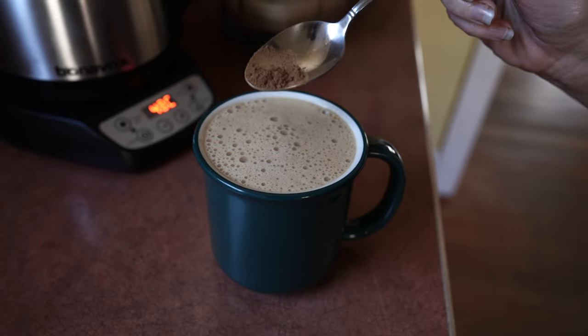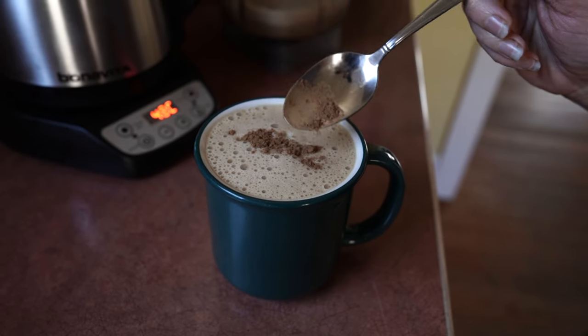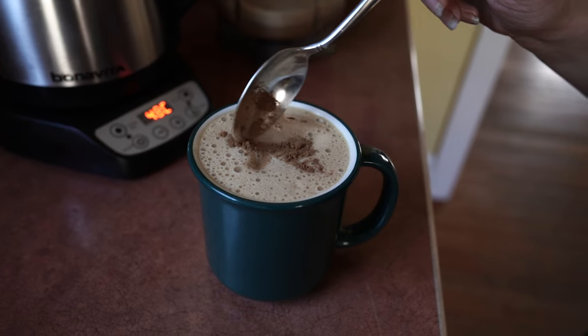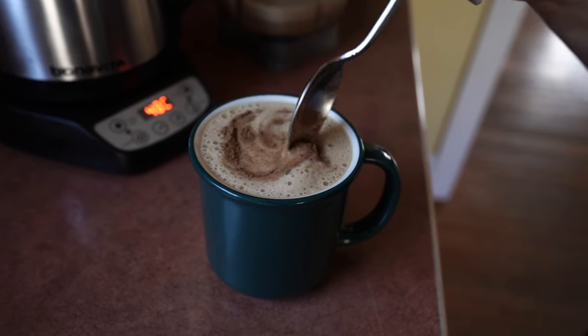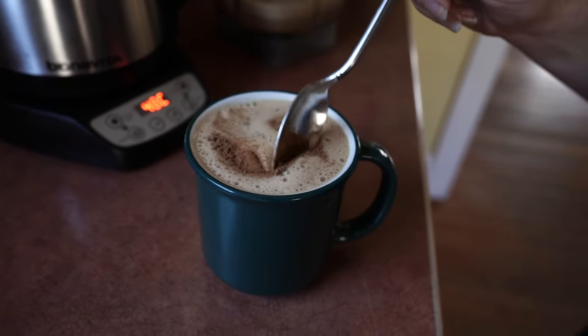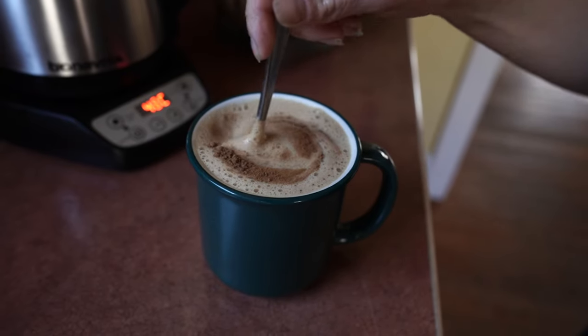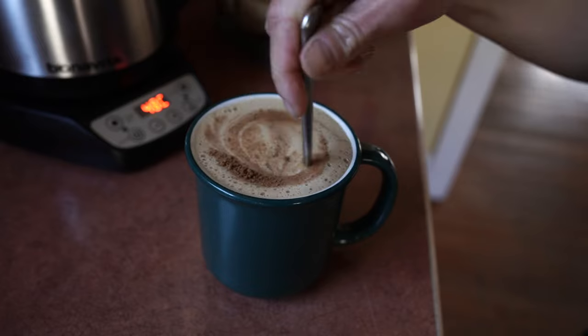Then I top this one with some pumpkin spice — yeah, I did that. And just spend some slow time thoroughly enjoying this frothy, delicious herbal coffee. I hope you enjoy this as much as I do. Warm little latte hugs until I see you next time.